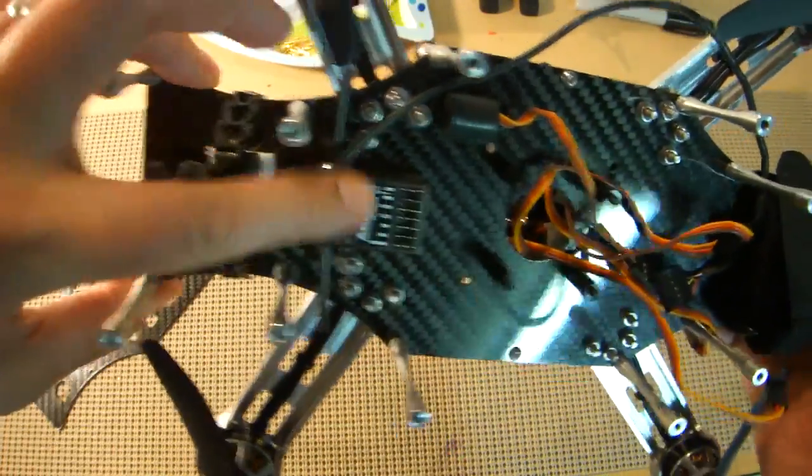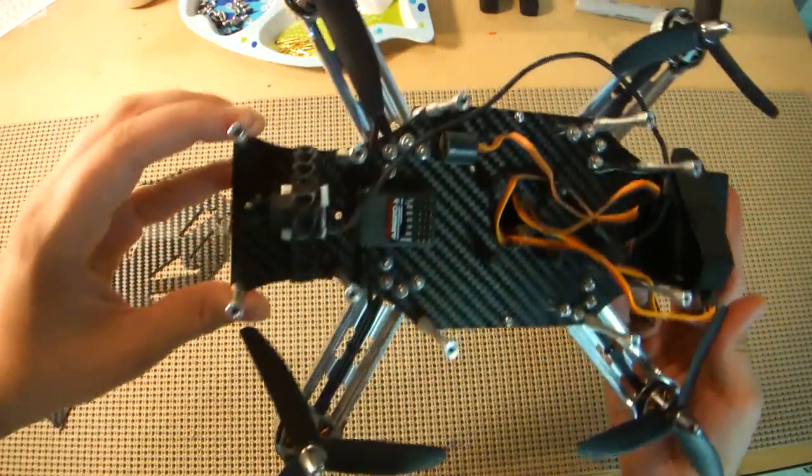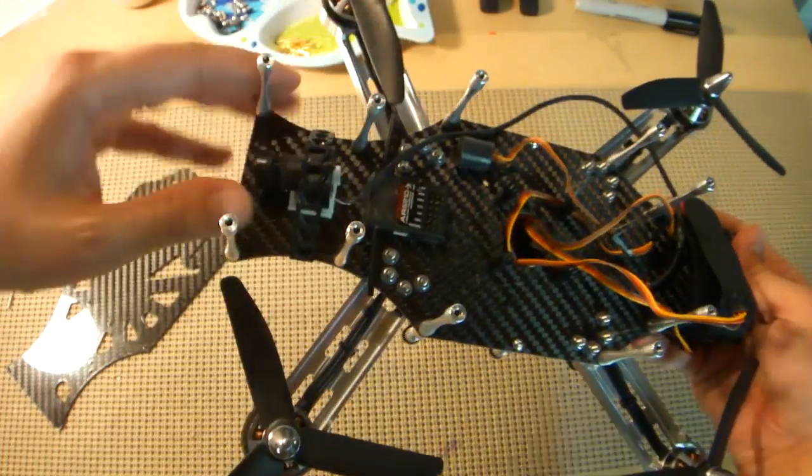The receiver's been mounted to the frame. Up front I have my old Fat Shark CMOS camera mounted for just testing, and I'll end up mounting the Mobius on the top of the top plate.